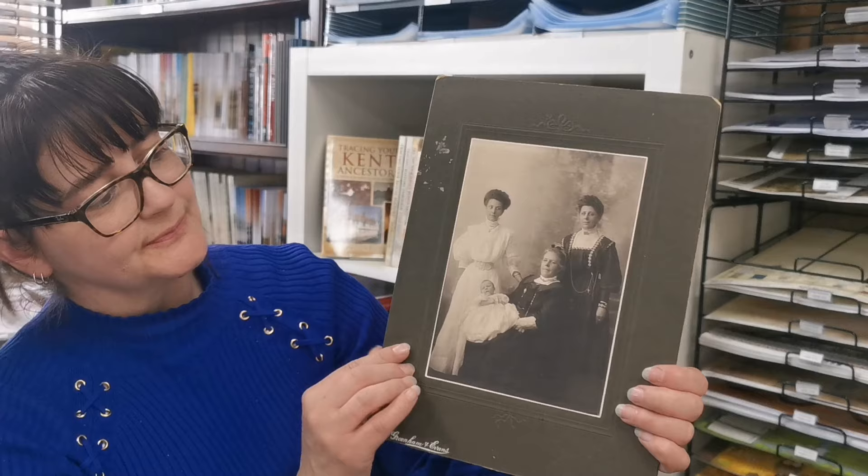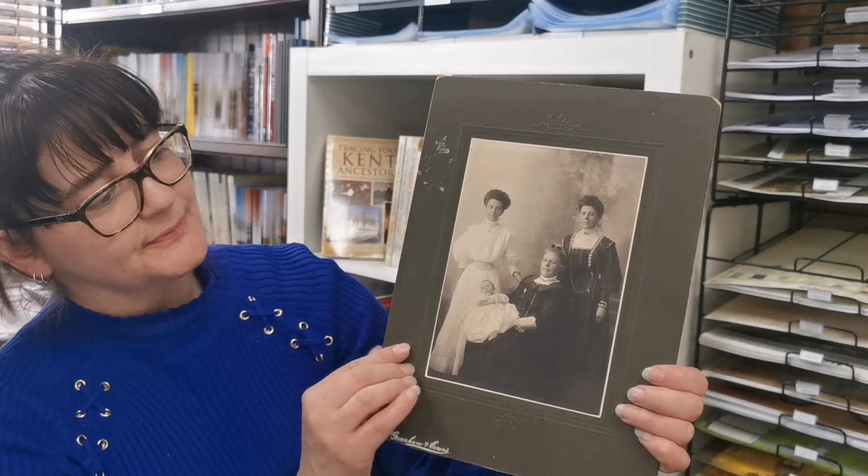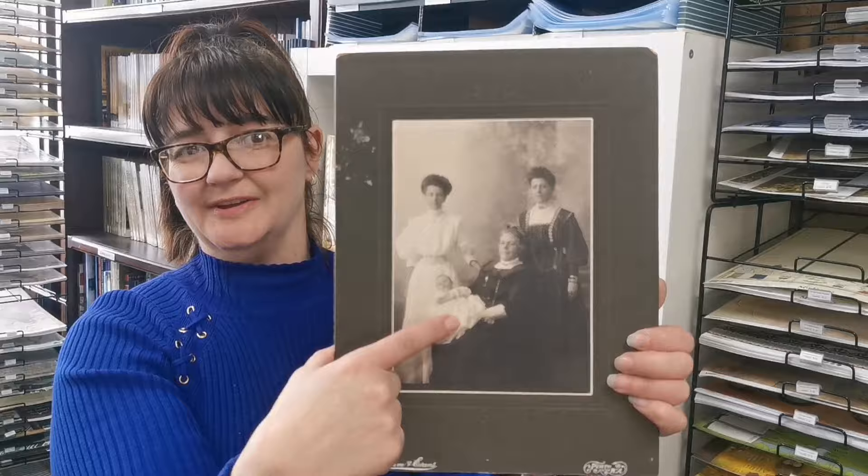I wanted to start off by showing you this beautiful photograph — four generations: great-grandmother, grandmother, mother, and baby daughter. Isn't it gorgeous? Now I want to explain how I would go about scanning this.